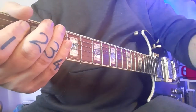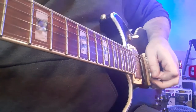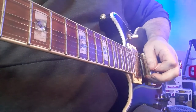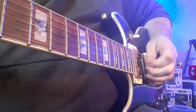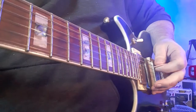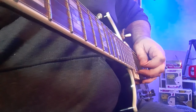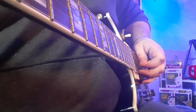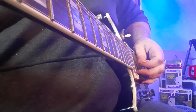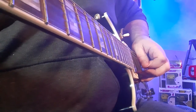Now I'm going to demonstrate the pinch harmonic. Whatever note I'm going to pinch harmonic — you can hear the difference: this is normal, and this is a pinch harmonic. What I'm doing here — it's difficult to see the movement — I'm picking the string really hard and my thumb is resting against the string. As my plectrum leaves the string, it hits the side of my thumb, and then my thumb must come off. If you keep your thumb there, it makes the note die.